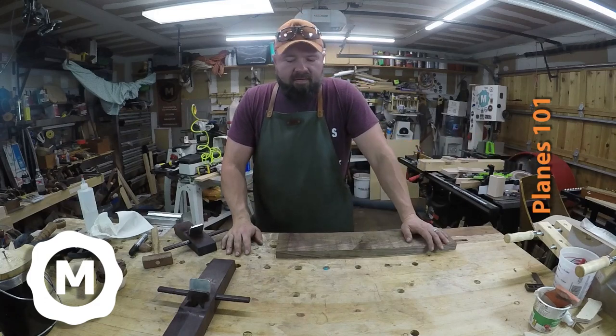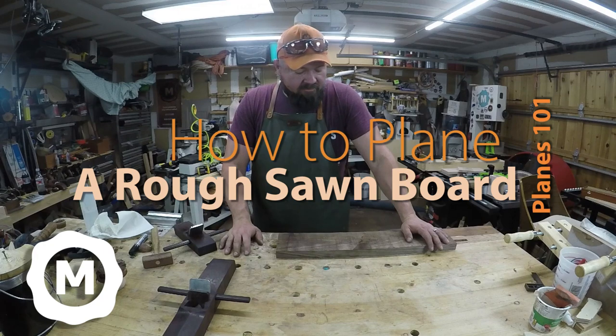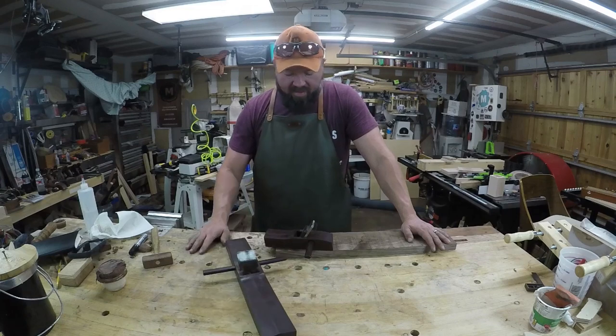Hi, I'm Mark with Timber by Mark, and in this week's episode of Today I Learned, I'd like to show you all how I flatten a rough sawn board using HMT Gordon hand planes.